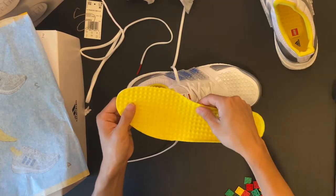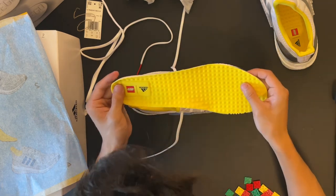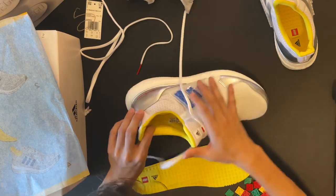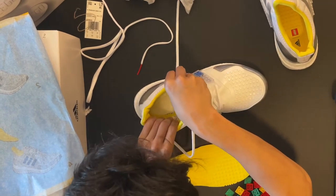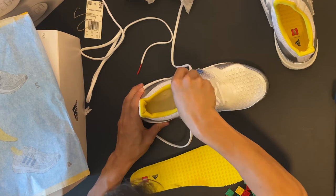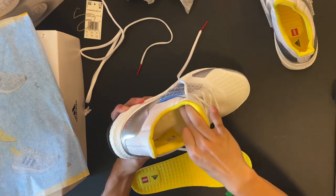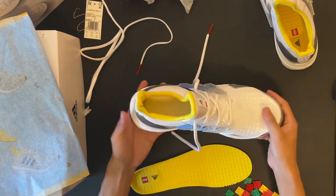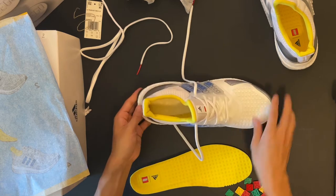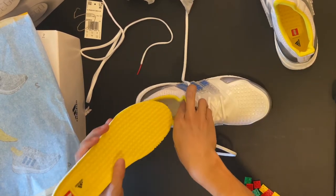The sole literally has LEGO studs on it — I'm curious to see how this feels. The inside of the shoe looks interesting; the sole is being held together by thread. There are some parts that honestly don't look that stable, but I'm not a shoe designer so I wouldn't know. I do want to point out that I love the chrome — it's a nice touch.